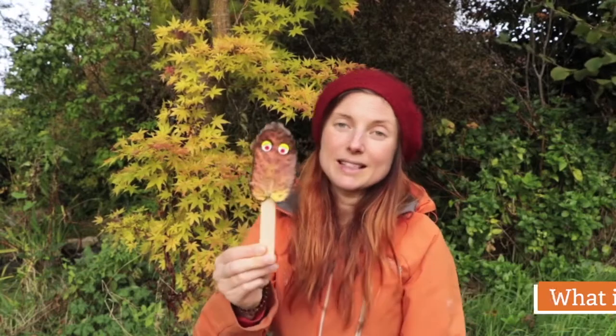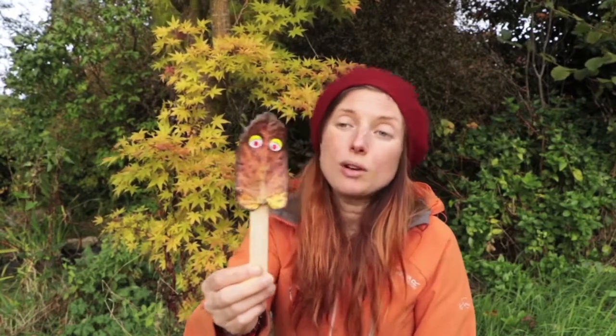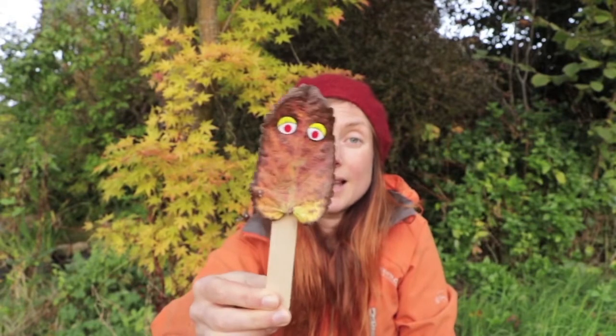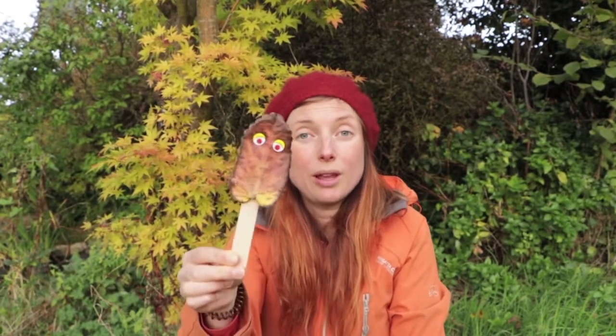That's right, it's a leaf. A crinkly, orangey, yellowy, browny leaf, and he's got some lovely yellow and red eyes to help him see and help me to explore when we're looking for colours.